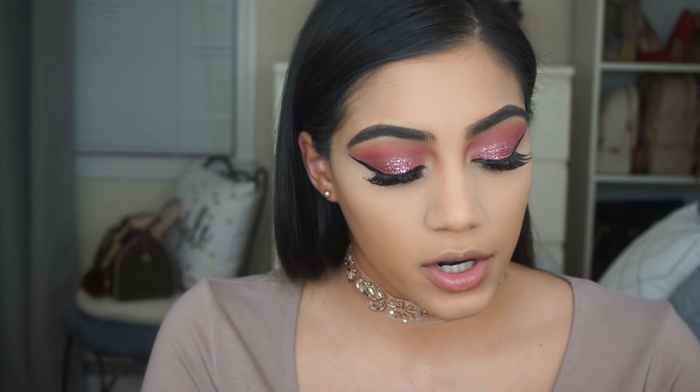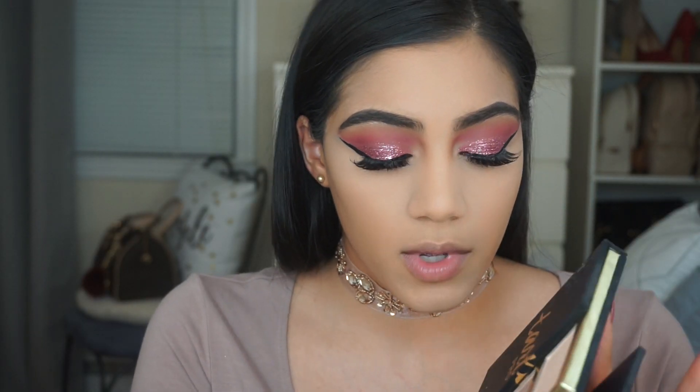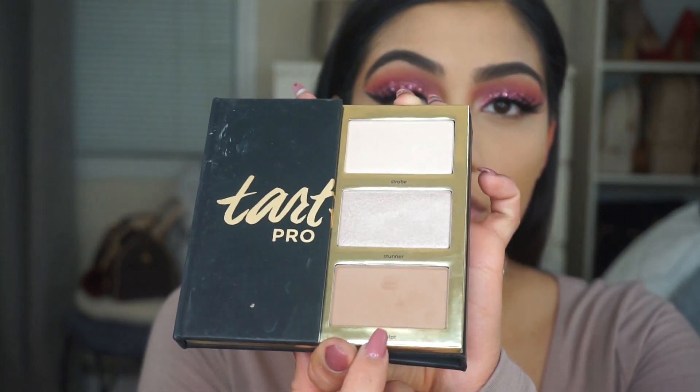For contour today I'm using the Tartiest Pro Glow palette and applying the shade called Sculpt.